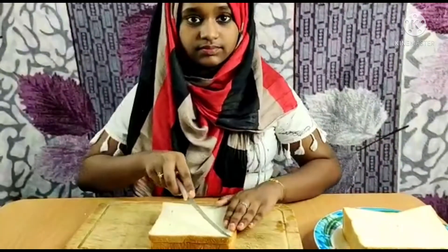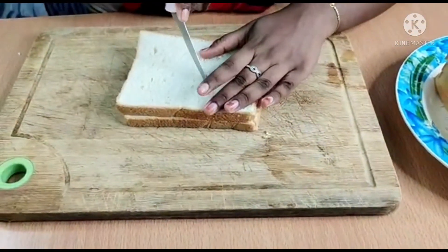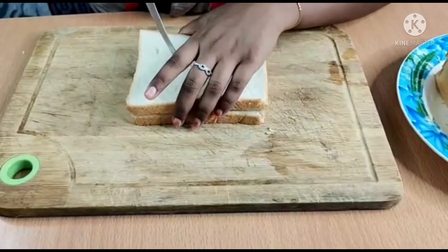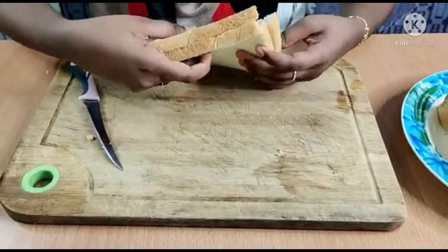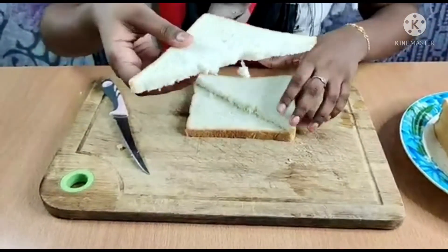Now let's cut the bread into triangles, like this.